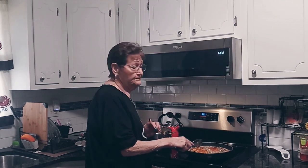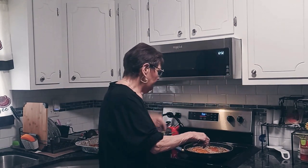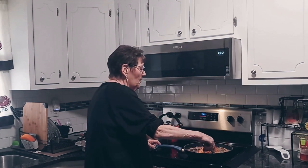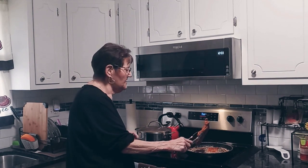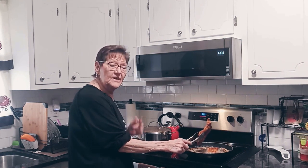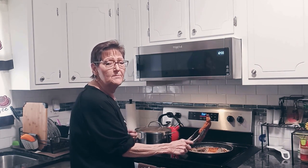I got a bit of grief from my nephew about using store-bought sauce, so my next video is going to be where I make regular tomato sauce. I'm going to make a pan of lasagna and take it to his family and then he can give me his opinion. And by the way, his name is Gene.